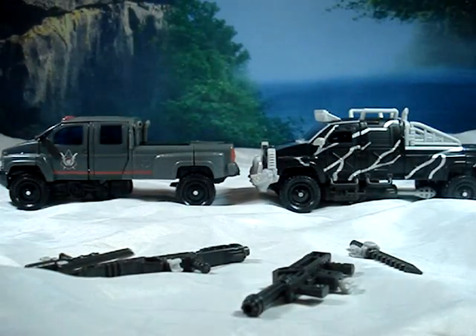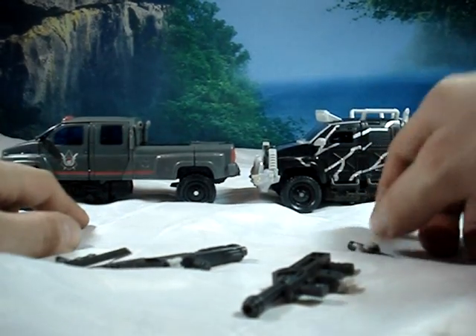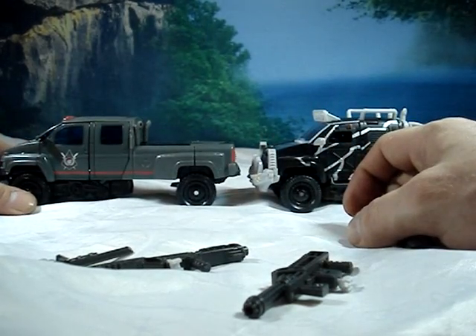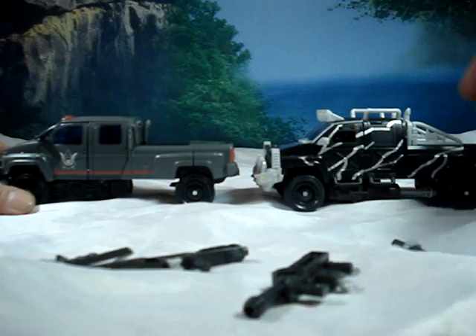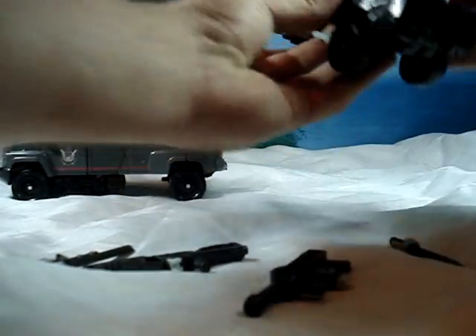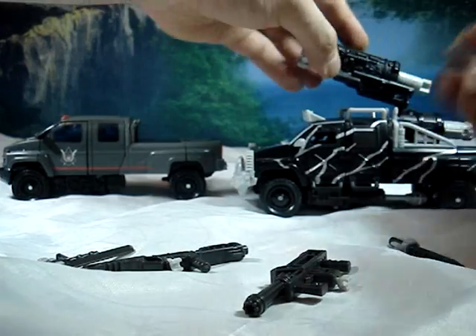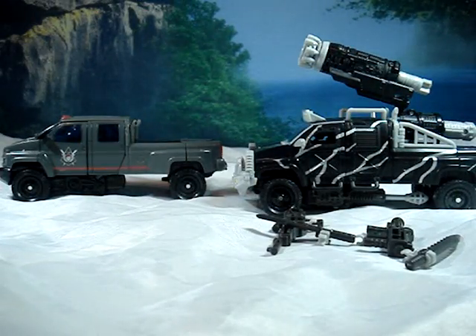Here's the other Revenge of the Fallen Voyager-class Ironhide. I'll take the weapon off him so we can take a quick comparison look. You'll see the lights and the bars that have been added, the carriage on the back, and the mega huge bumper on the front. Otherwise, same tires and the same truck overall. They still have the same holes in the back, so you can put this gun onto him without any problem.